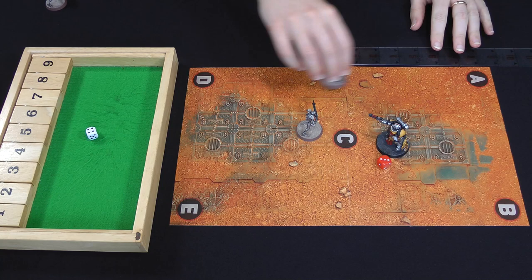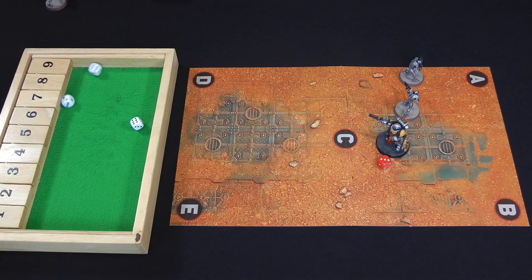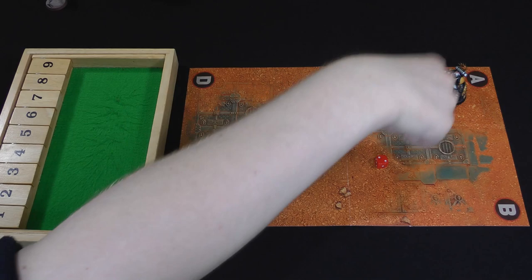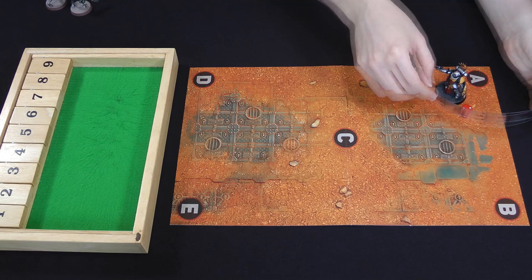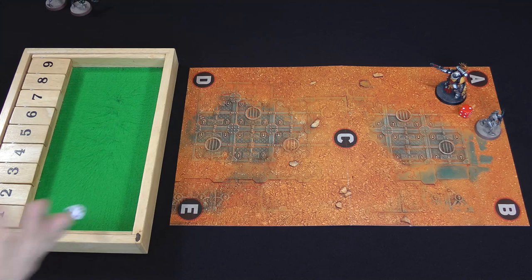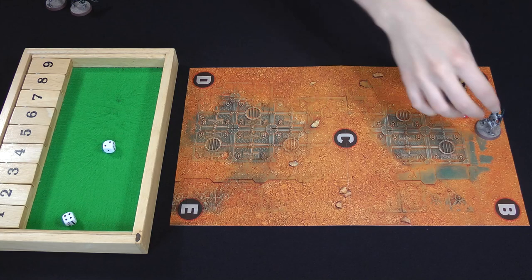The two Necrons move up five inches and shoot again — three hits this time. The Lieutenant fails another save and is down to two wounds. Cassian moves to block one Necron and splits shots: one Necron is hit and fails its save — killed. Shooting the other — hit, save passed. On the Necron turn it moves normally and shoots, getting one hit — Cassian's three plus save holds. Cassian then fires two shots hitting on twos — two hits — taking out the final Necron. Lieutenant Cassian wins Game 3.